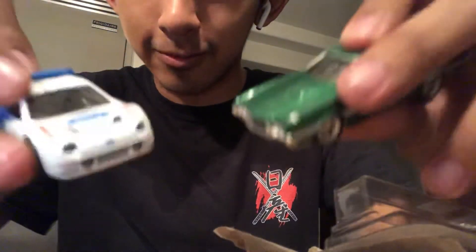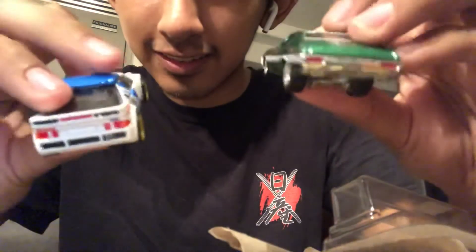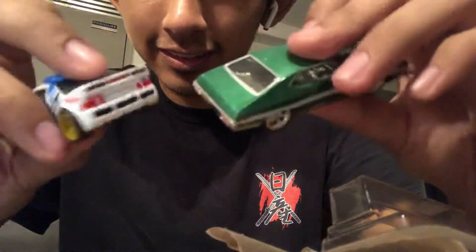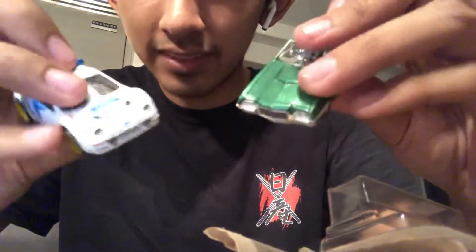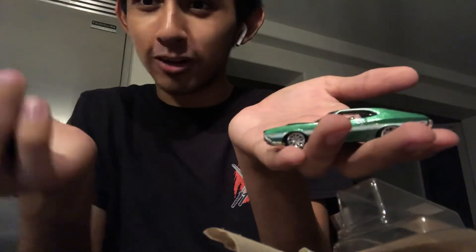Here are the two cars up front and back. It's already halfway through the video, so thank you for watching.